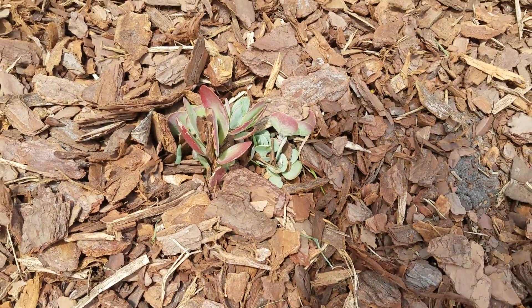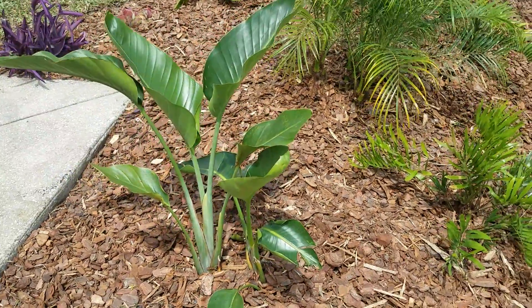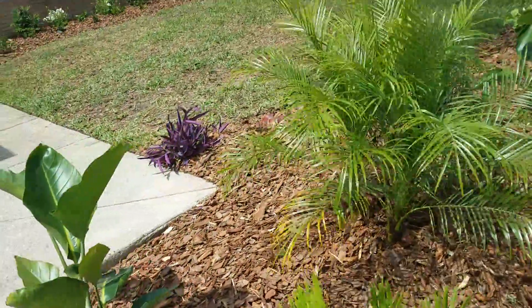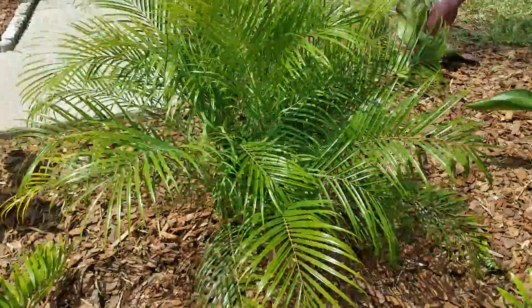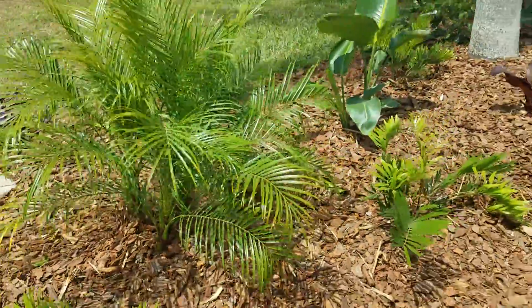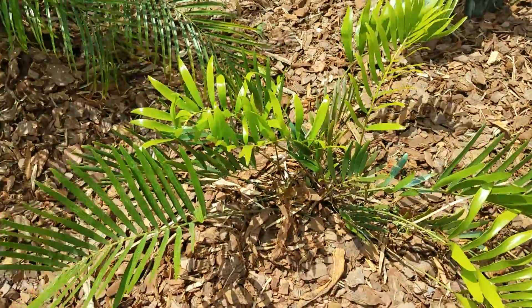That's a nice little effect. This is a bird of paradise — this is a white bird of paradise. It's going to get very tall and provide some coverage; it's got the bigger, flappier leaves. This is a robolini palm — it's got three. And this is a kunti palm.